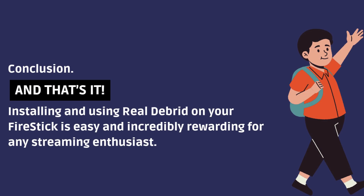And that's it! Installing and using Real Debrid on your Fire Stick is easy and incredibly rewarding for any streaming enthusiast. If you found this video helpful, give it a thumbs up, subscribe to the channel, and hit the bell icon so you never miss more tips and tricks. Happy streaming, and see you in the next one. Thank you.